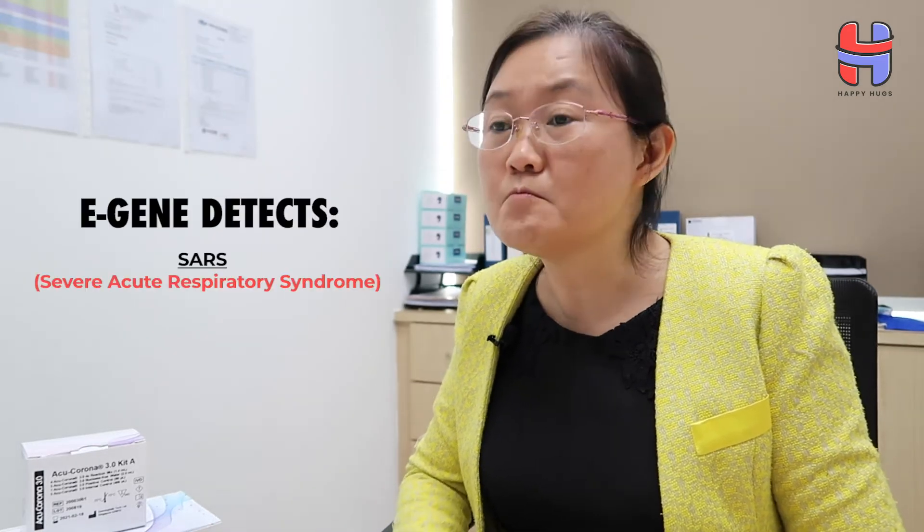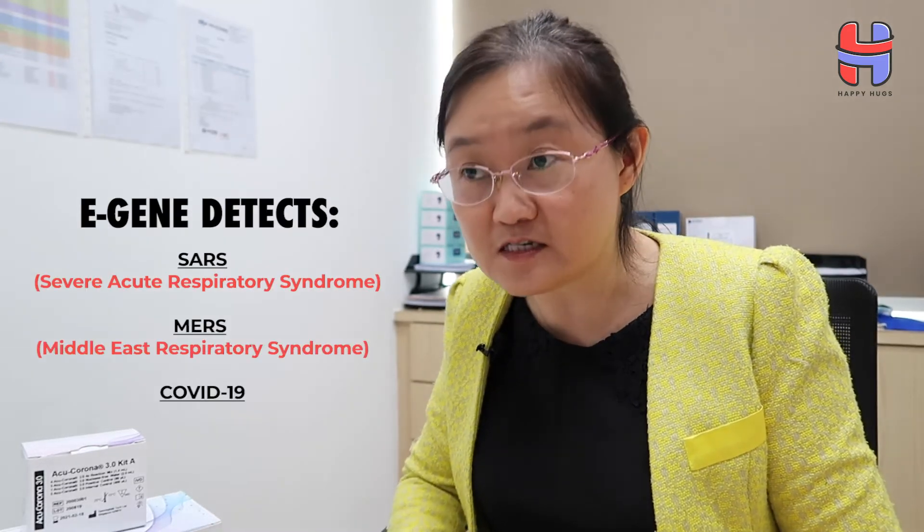eGene is an envelope gene that is present in all coronaviruses on the external of the virus. So when we develop a test that detects the eGene, it can detect coronaviruses including SARS, MERS, and of course COVID-19.